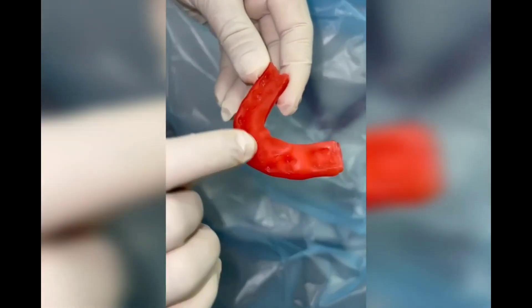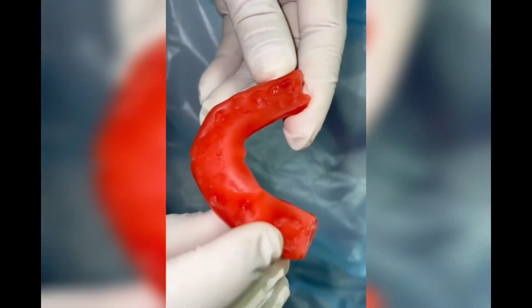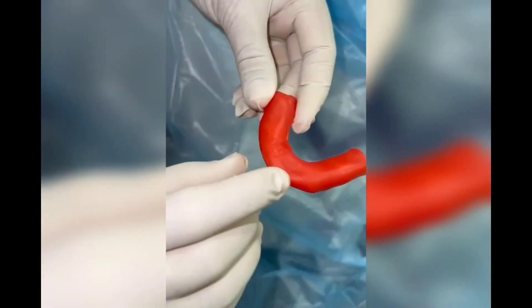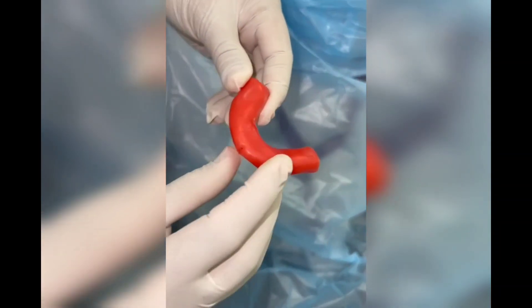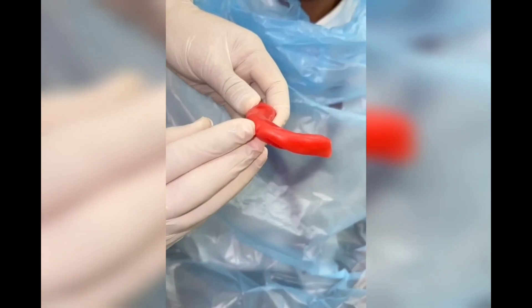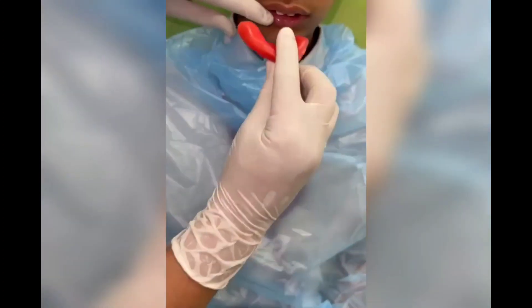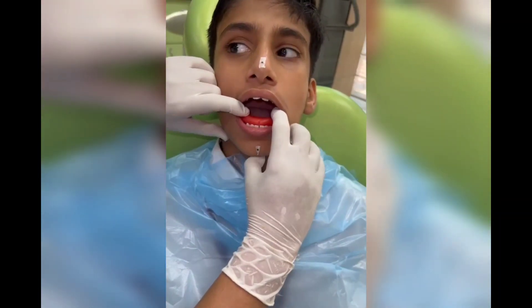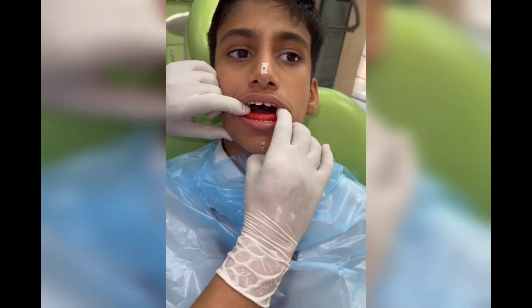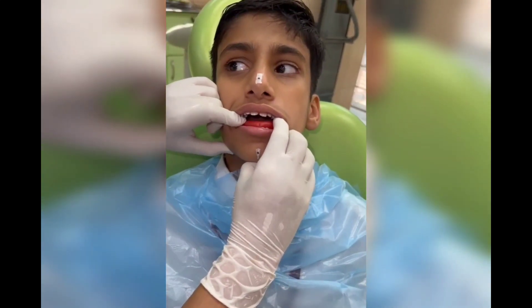The indentation of the lower teeth is already on the wax sheet. Now we have heated the upper surface and we will be recording the bite. Make sure to match the midline with the mark based on the bite, then gradually guide the patient to the desired position.